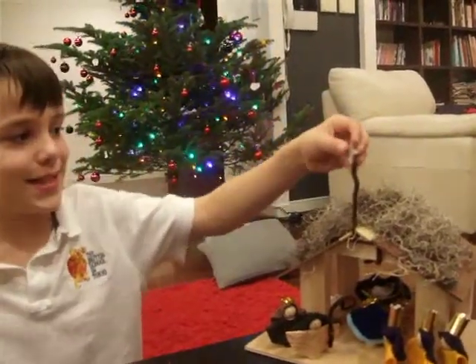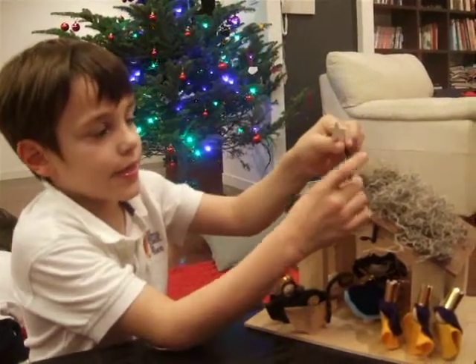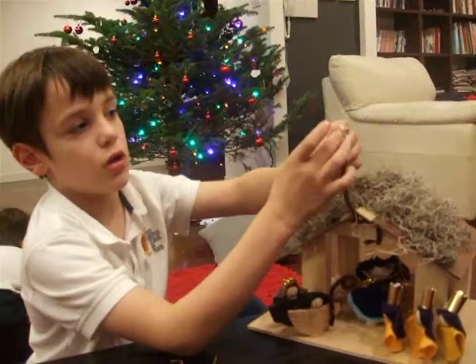So I didn't make this exactly — it was in my bag, just like a wooden star and this glue gun.